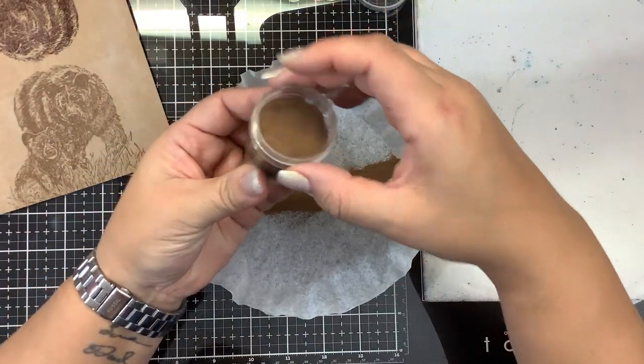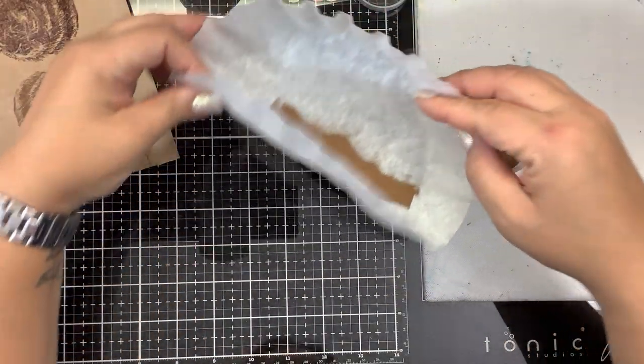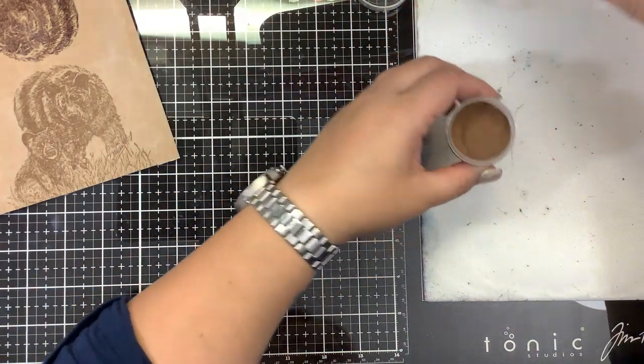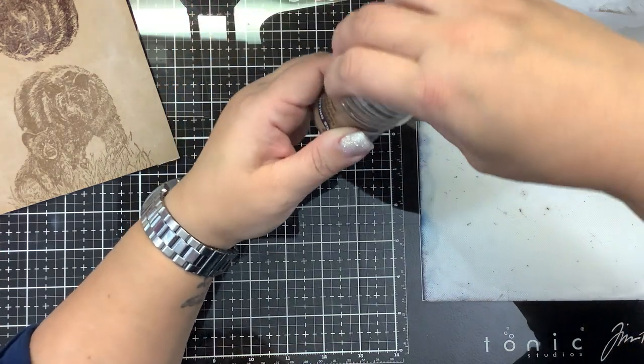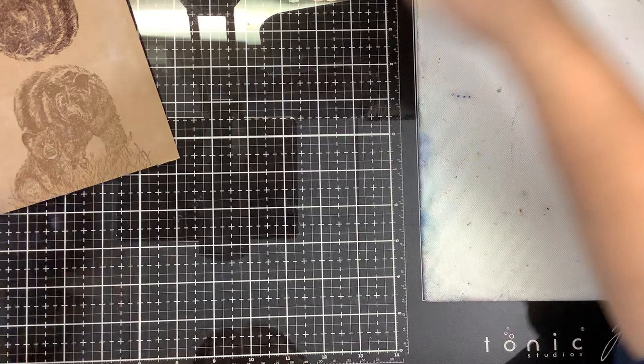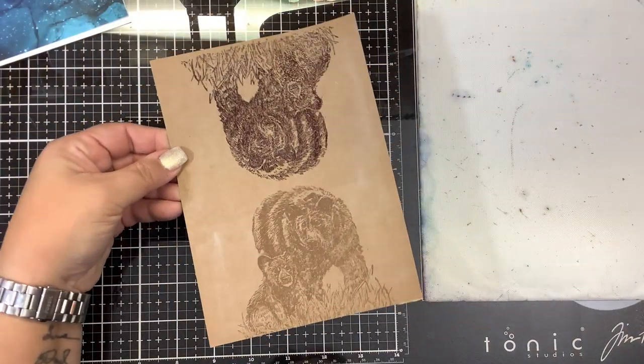This is Wendy Vecchie's embossing powder called Potting Soil. Here I never thought I would have a use for brown embossing powder. I don't know why I bought it, but it comes in handy. Now let's see if we can heat this up and see how it will look.